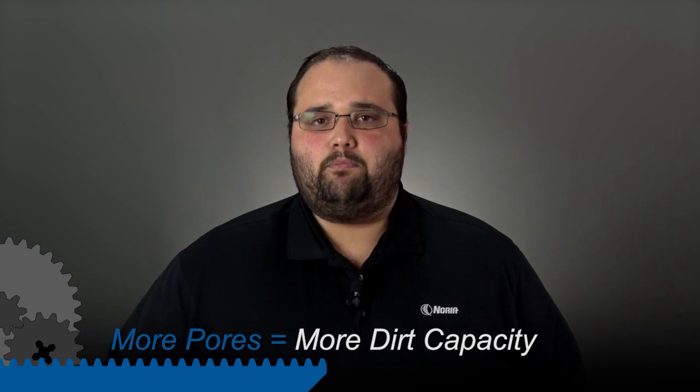You can find the dirt holding capacity if your filter spec sheet has the ISO 16889 result on it, which tells you how much dirt or debris that this filter actually holds. Naturally, we want to make sure that we have a filter that scrubs out small particles because those are the most dangerous, but we also want a filter that holds a lot of dirt. Across the board, those micro glass or fiberglass filters tend to hold more dirt than a comparable cellulose one, just because of the nature of the porosity — it has more pores in it.